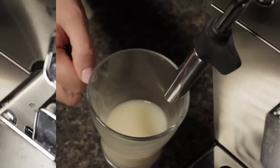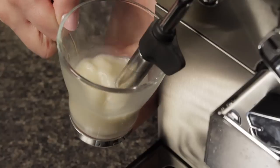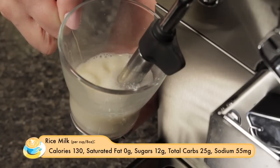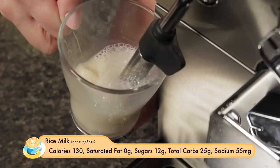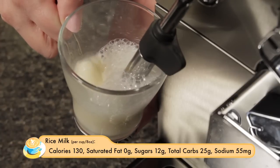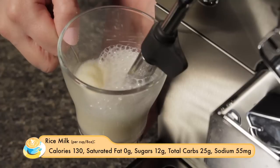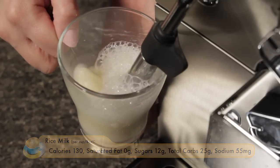The bubbles are fairly large but it froths up nicely. All right, and lastly we're going to do the rice milk. The rice milk is the calorie winner at 130 calories per cup, so we've got about 35 calories in our quarter cup. We've got a nice roll going but with some very large bubbles.